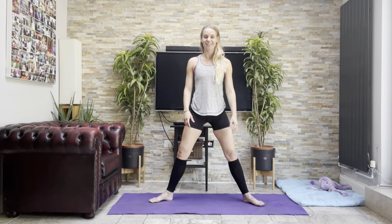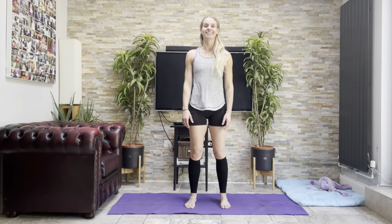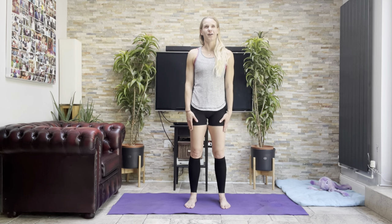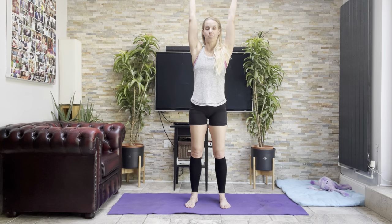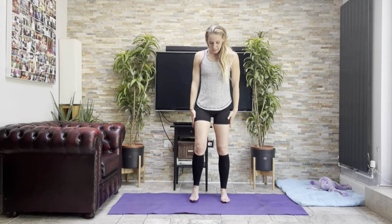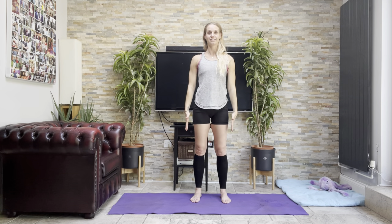Slightly burny thighs there! Come in with the toes, heels, toes again, and give the legs a little shake. Let's do a little bit of arms. Hands facing in, palms facing in — let's come straight to the front, up above the head, to the front and back down. Drop the shoulders, forwards, up, forwards, down.